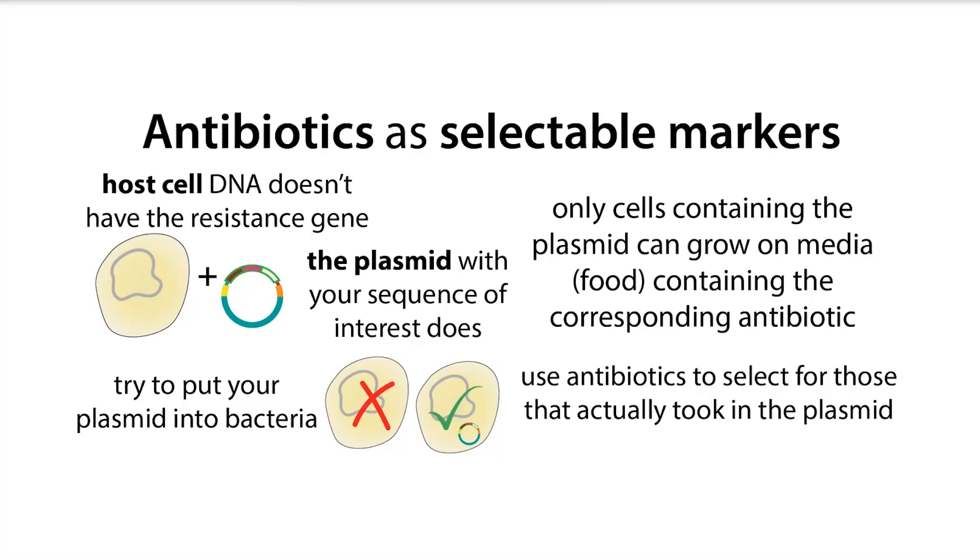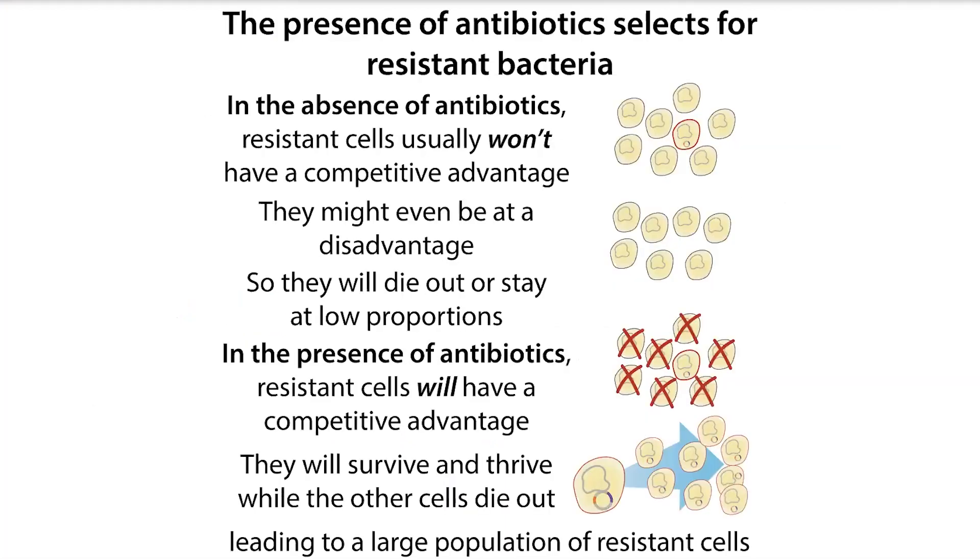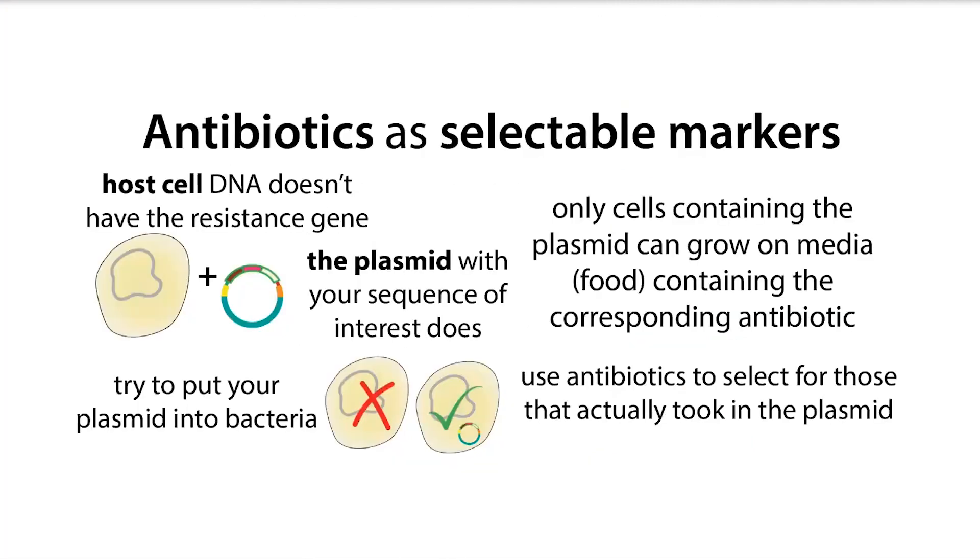Holding on to that plasmid can actually provide a growth disadvantage for those bacteria, since they have to maintain this plasmid and even make the protein or whatever for you. In the absence of the antibiotic, those cells might die out, but in the presence of the antibiotic, only those cells that have the antibiotic resistance gene will be able to survive — we can say they're being selected for. This allows us to ensure that only the bacteria with the plasmid of interest are able to survive, at least in theory.